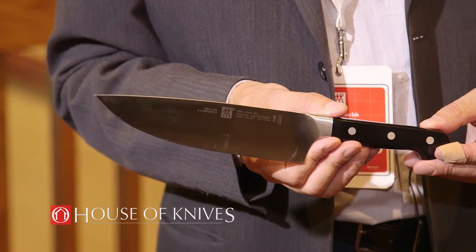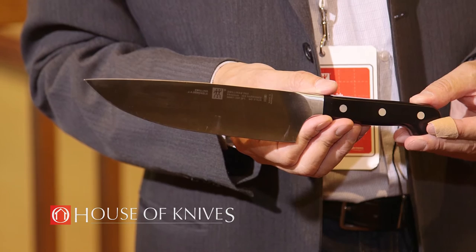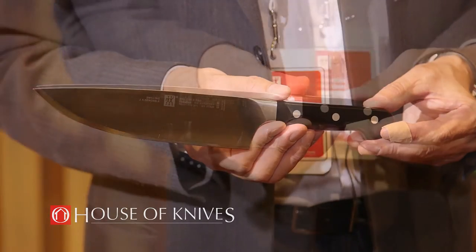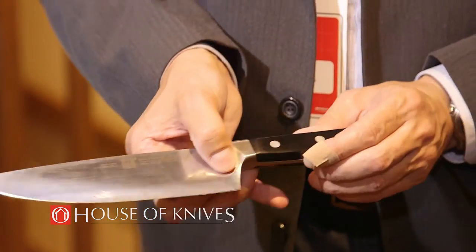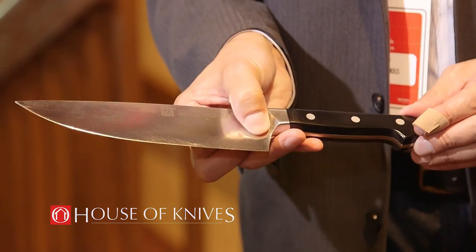The blade on the Zwilling Pro is ground along its entire length for smooth cutting and slicing all the way to the bolster. The wedge shape bolster design allows for easier sharpening, with a very comfortable pinch grip style to hold the knife for stability and ease of cutting.